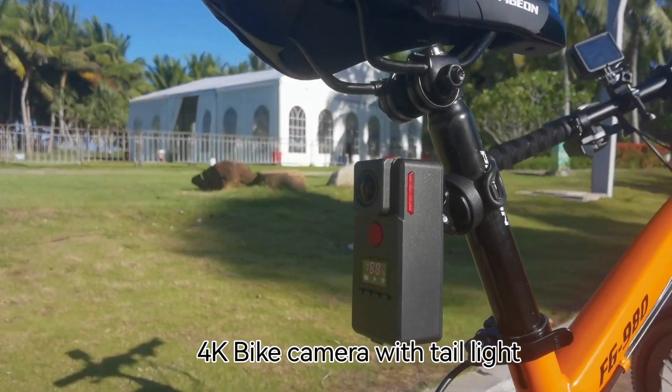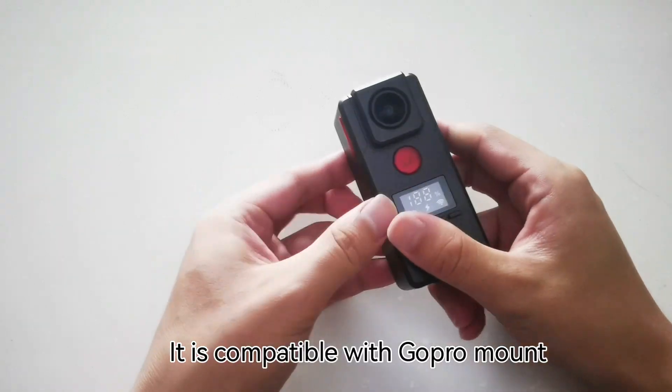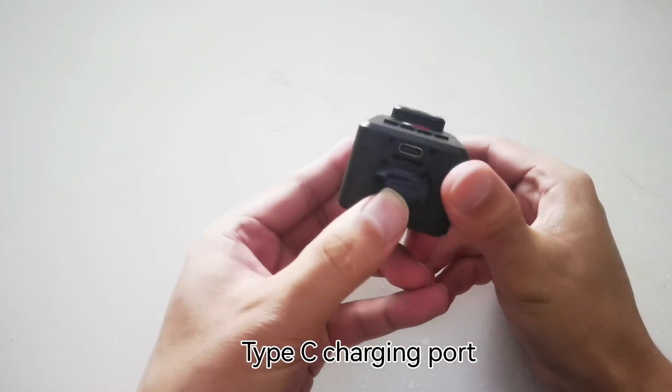4K bike camera with tail light. There are 3 lights on the front, left and right. It is compatible with GoPro mount. Type-C charging port.